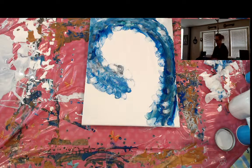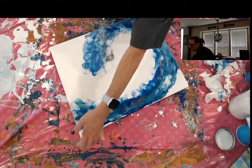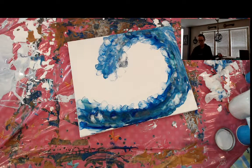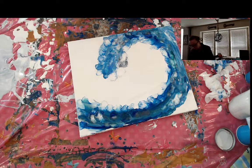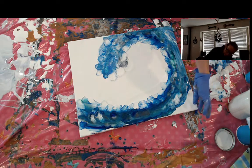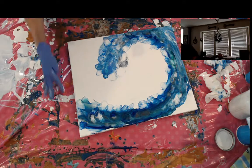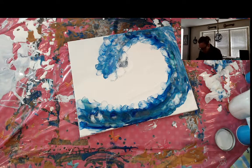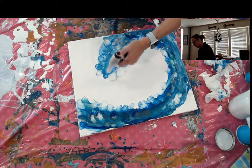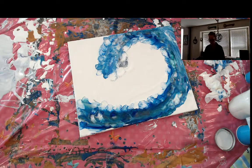That is much better. All right, so this is upside down for you — I will turn it this way. And there you have it. I love the color combinations. I'm very, very happy. I'm going to consider this one a success. I really like the colors I have working here. Not as many cells as I've had with some others, but I'm so happy with the colors that to me it doesn't even matter.